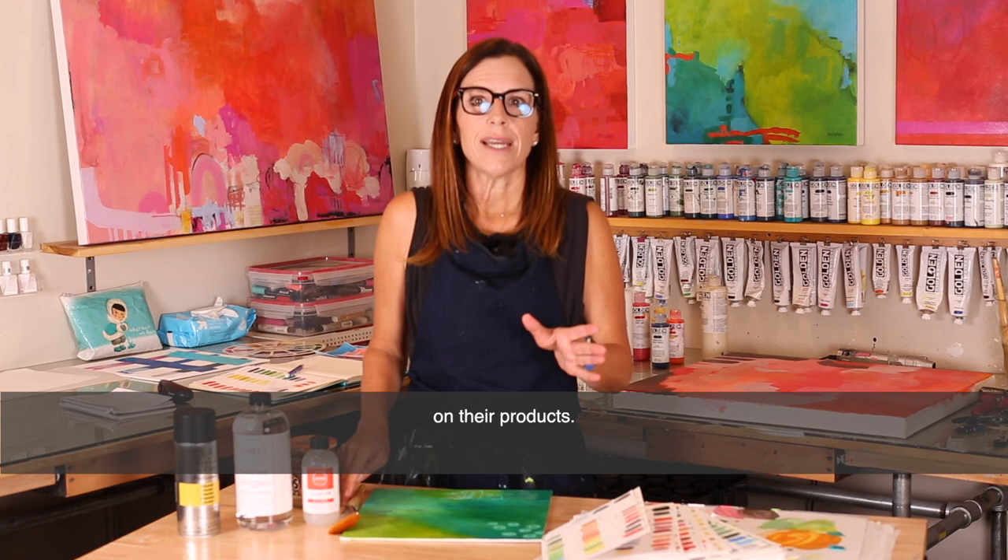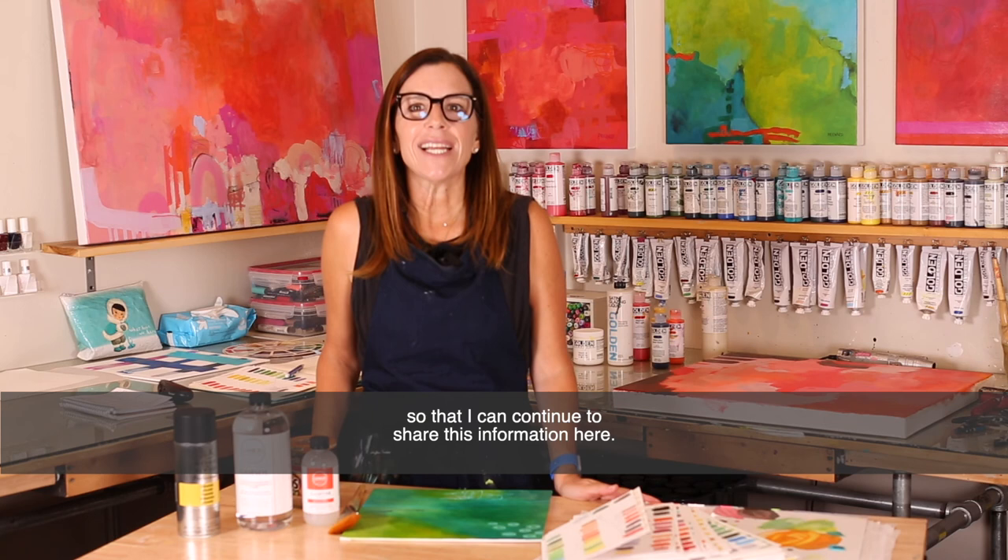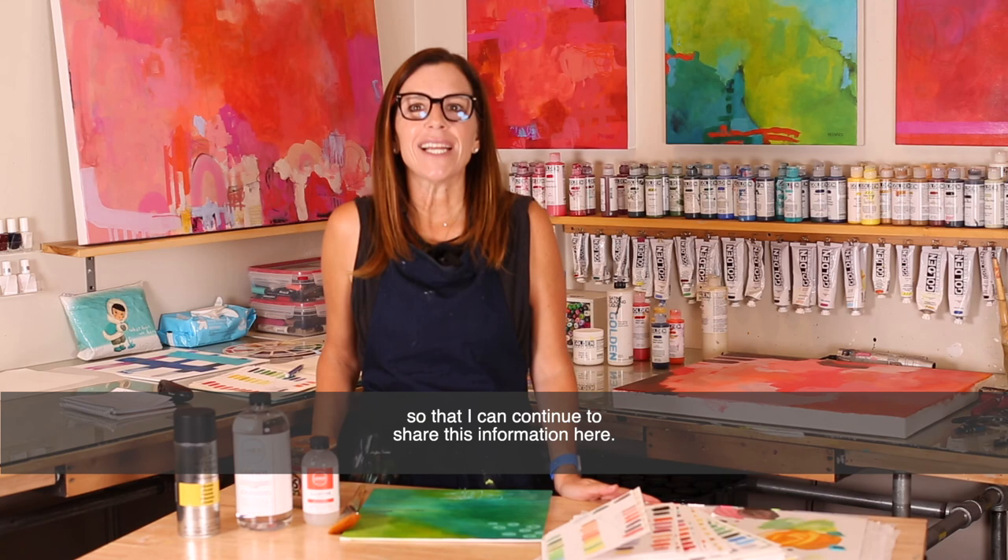Support the arts. Please consider purchasing an online workshop or one of my paintings so that I can continue to share this information here. Thanks for watching. I'll see you next time.